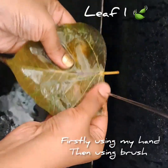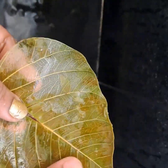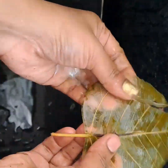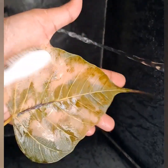Gently rub the leaf with your fingers on both sides. Then use an old toothbrush to clean the leaf.